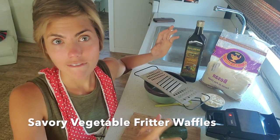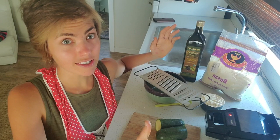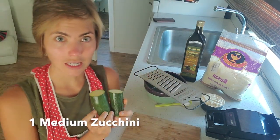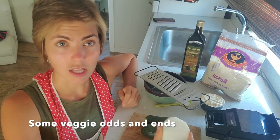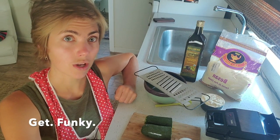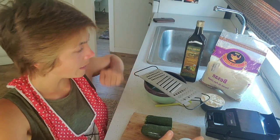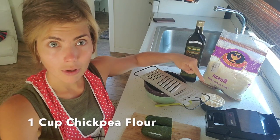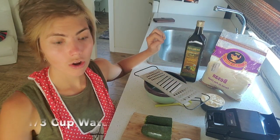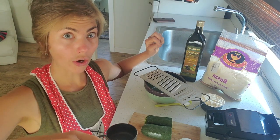Today we're gonna make savory vegetable fritter waffles — even I can't screw this up. What we need for this recipe is one medium zucchini. If you have additional vegetables lying around, onion's really good, sweet potato's good, carrot is good — pretty much anything that you can grate with a cheese grater. Aside from that, all we need is one cup of chickpea flour, a little bit of olive oil, one third cup of water, and salt.